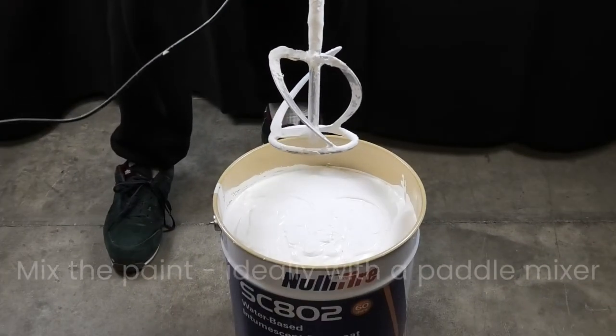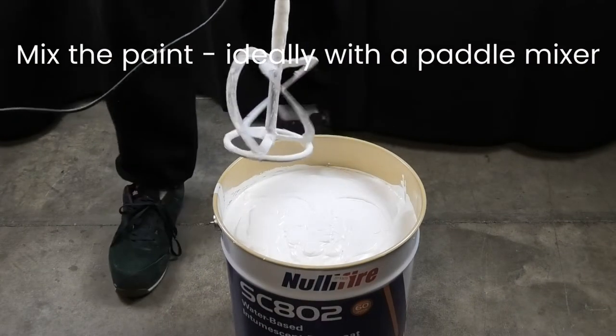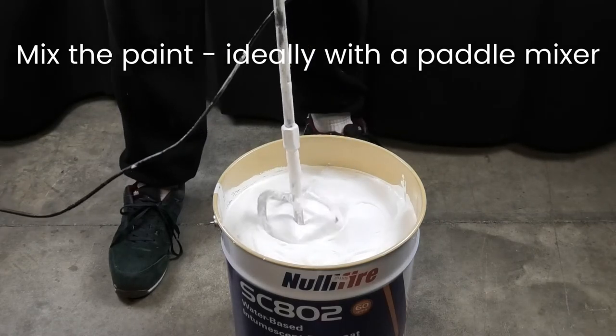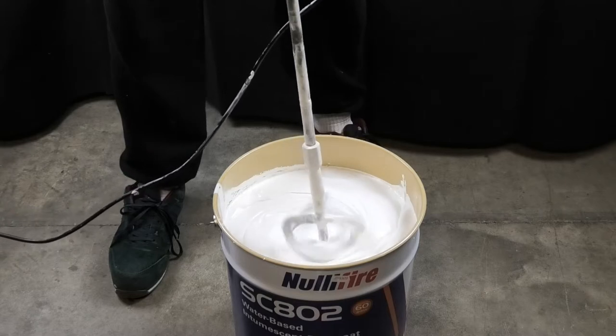We recommend using a paddle mixer, however, to ensure that the paint is as runny as possible and mixed evenly, particularly when you're mixing large drums such as this one.